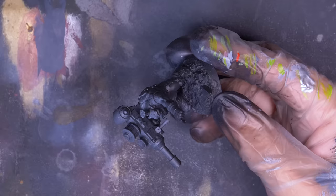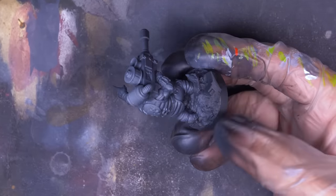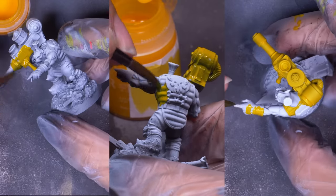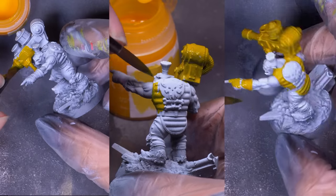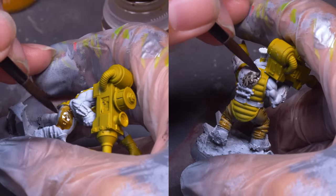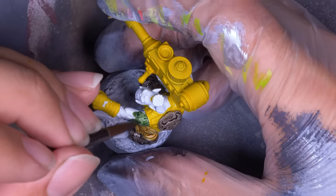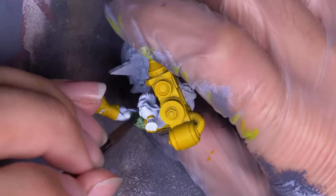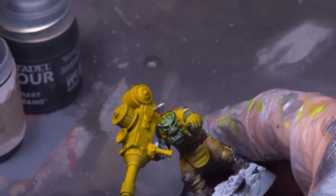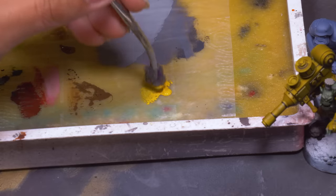For the Bad Moons, I wanted a cleaner look — like these are orcs who bathed at least once a year. I zenithaled the model and then broke out the contrast paint. Contrast yellow over white is crazy vibrant and it's very transparent, so it lets the zenithal underneath shine through. Brown leather over the pants, black over the belt, boots and armor, and then for the skin. This orc is the opposite of the Goff — I want the orc's weapons and gear to be the focal point and his skin and face to be darker. Once all these layers of contrast paint were in place, I threw Agrax Earthshade over everything. The yellow is the focal point of the mini and I want to spend my painting time really making it pop.